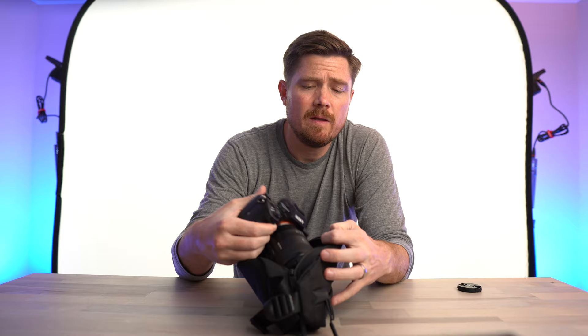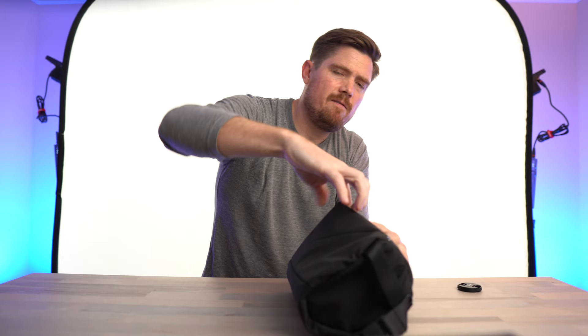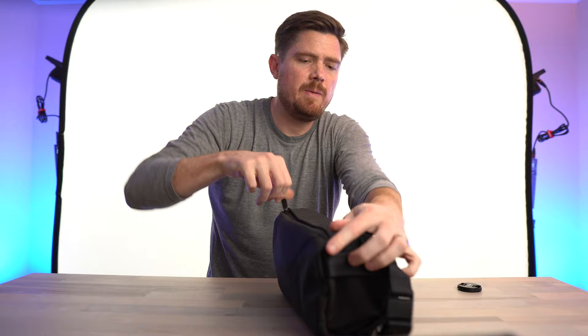That brings us to the Bellroy 7-liter sling bag. You can see that this has plenty of space to fit a full-frame camera — it fits right in, zips up, no problem. I've added a felt liner to give it a little extra protection. I feel like this material isn't quite as thick as the 1680D on the Air City Sling. When it's packed out with that full-frame camera, there's still plenty of space to put your phone, keys, and wallet.